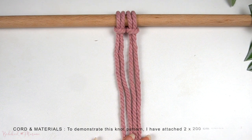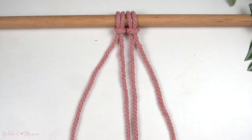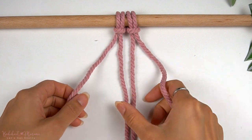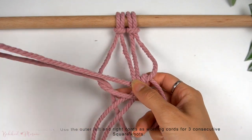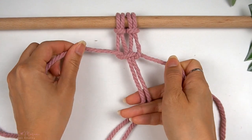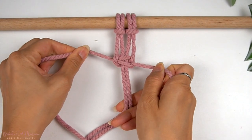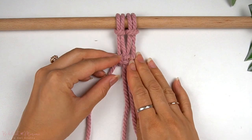To demonstrate this knot, I've attached two strands of cord at 200 centimeters long onto a dowel with lark's head knots. Because we will be making several square knots with the berry knot, the outer cords are longer than the inner two cords. We're going to use the outer left and right cords as the working cords and make a square knot — starting with a half knot first, then tightening, leaving about an inch and a half of space between the lark's head knots and the half knot. Finish off with an opposite half knot to complete the first square knot, then repeat underneath for two more consecutive square knots.